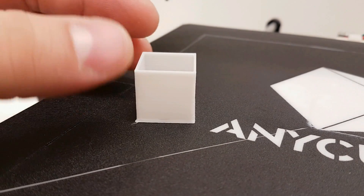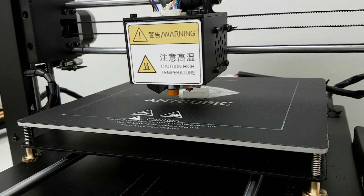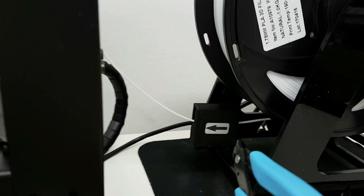This printer has very good stability and very good cooling. I don't know about you guys, but I gotta test this filament sensor. Let's cut the filament and see what's gonna happen.